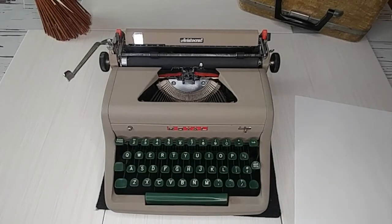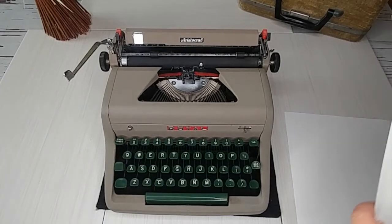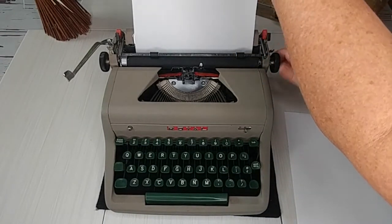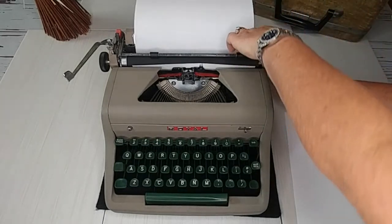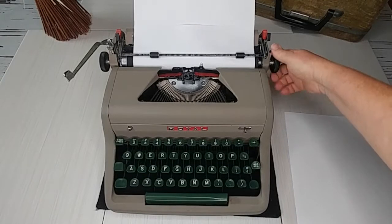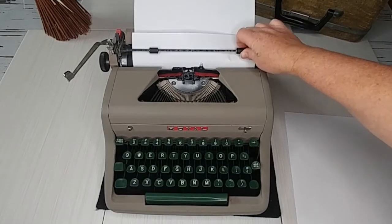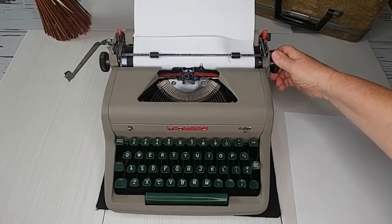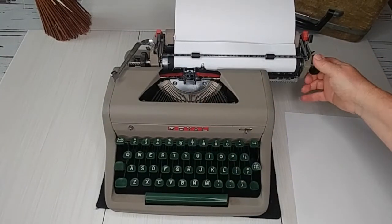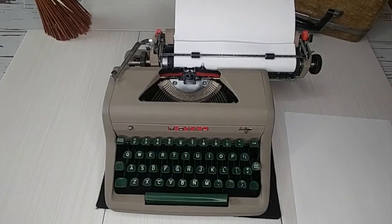Let's close that up and bring the carriage back to center. Now we'll start the typing demo. You load the paper right here on the carriage and pull it through. I got it nice and even — it's a good day!